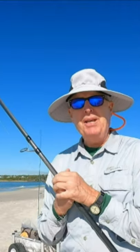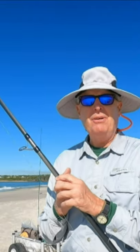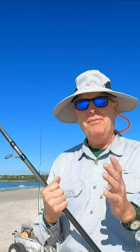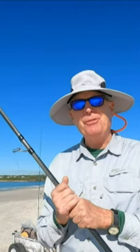Then I finally realized I'd forgotten one of the basics of surf fishing: having a shock leader on your line. The shock leader needs to be strong enough to withstand the snap of your cast. So I got some 100-pound Power Pro for this 13-foot rod, and now I'm good to go.